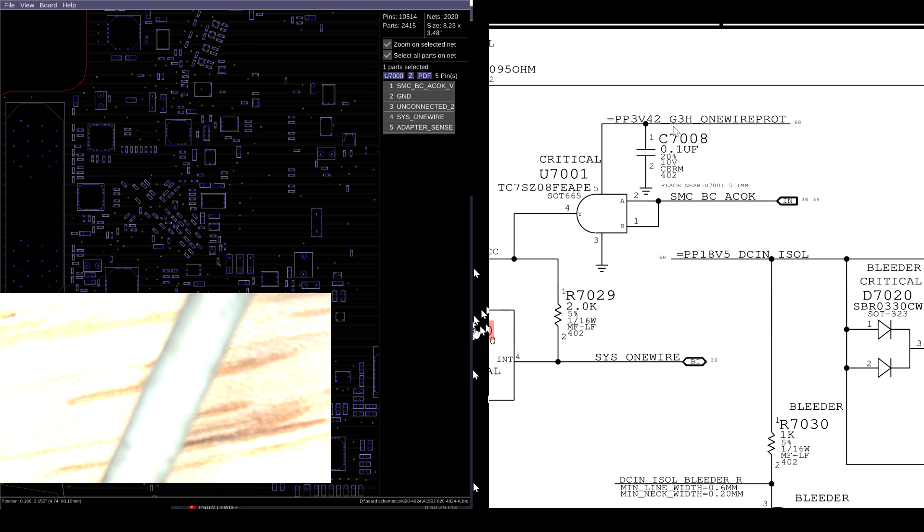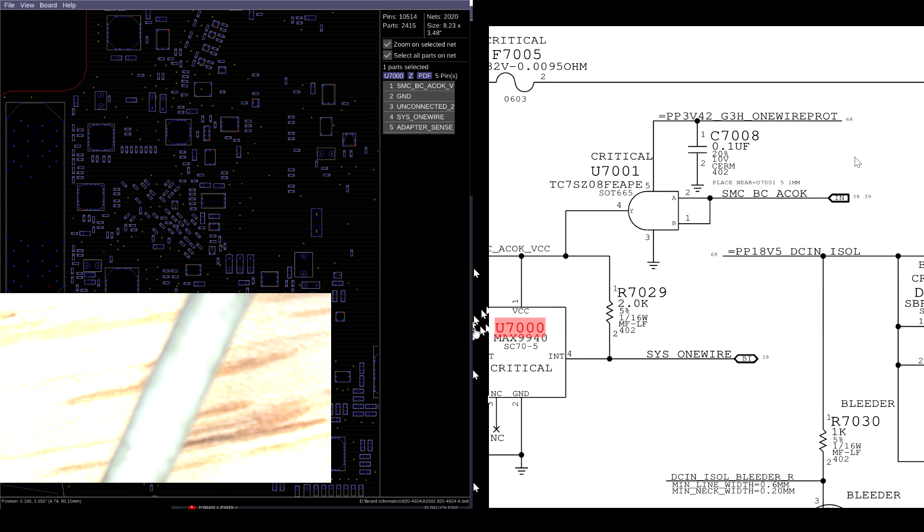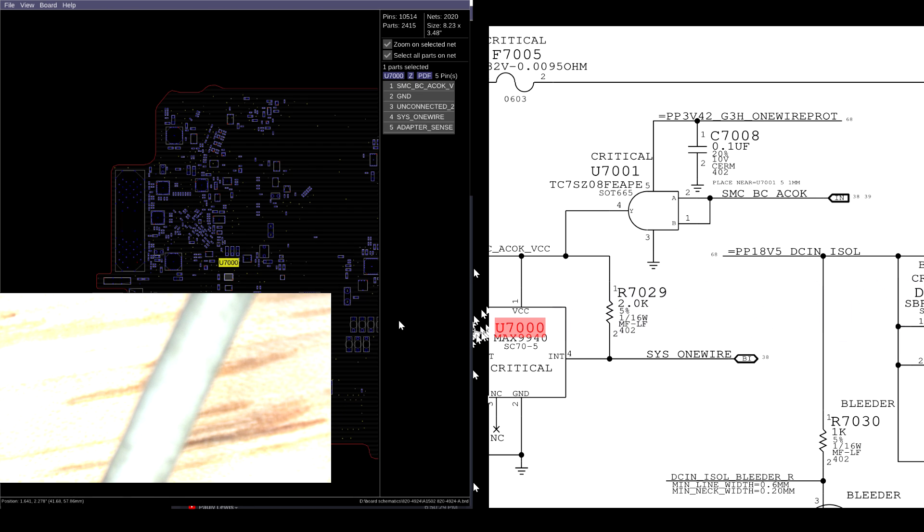If PP3V42 is present and SMC_BC_AC_OK is present, U7001 will take PP3V42 and shoot it through. So you need PP3V42 first for any of this stuff to function. Let's see if we have PP3V42 on this board.